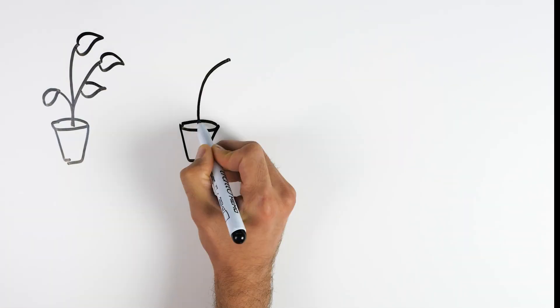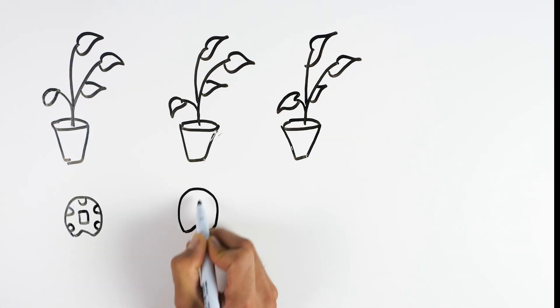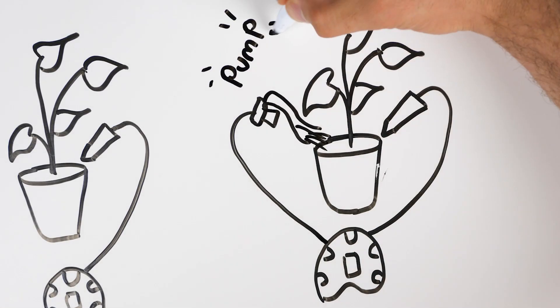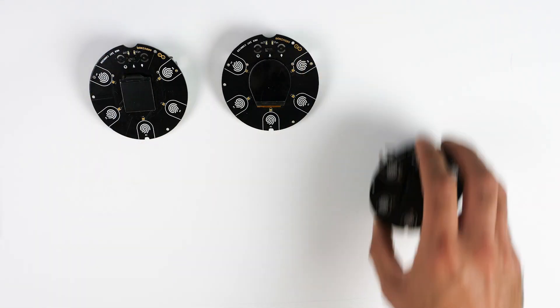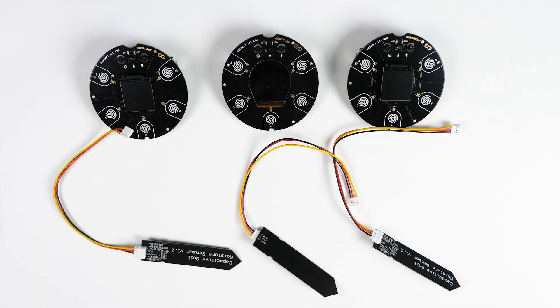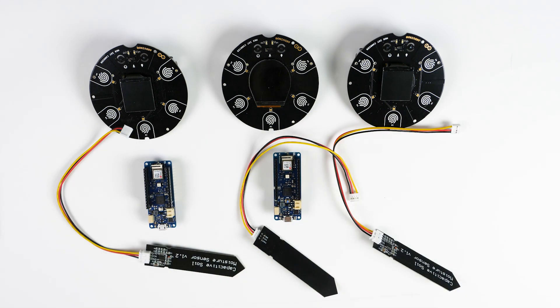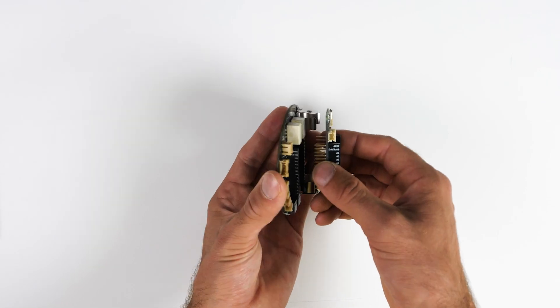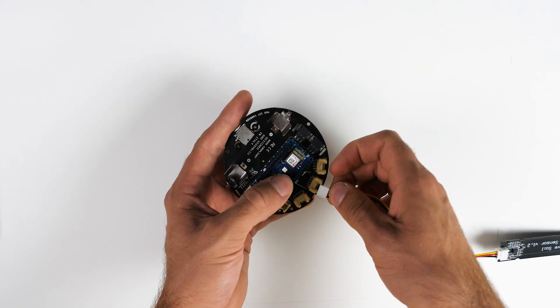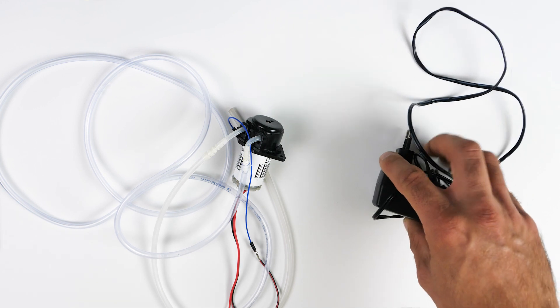To begin with we will need three plants, and for these three plants we'll need three Maker IoT Carriers that have their moisture sensor connected, and then they're going to be connected to the IoT Cloud. We're also going to connect a pump to plant number two. To each Maker IoT Carrier, we're going to connect one moisture sensor. Additionally, we're going to use a Maker Wi-Fi 1010, which will be connected to the Maker IoT Carrier. We connect the moisture sensor to one of the analog pins, then connect the pump and power source to the Maker IoT Carrier and control it through the Arduino IoT Cloud.